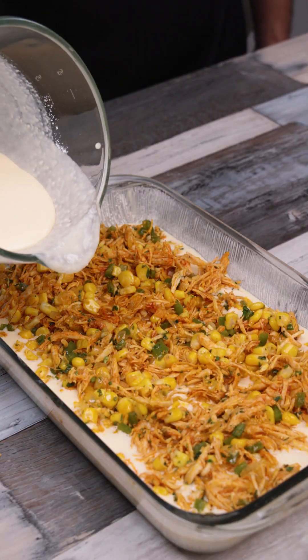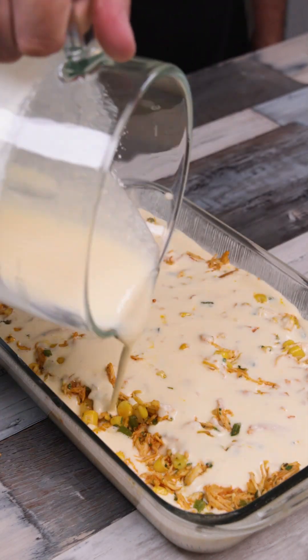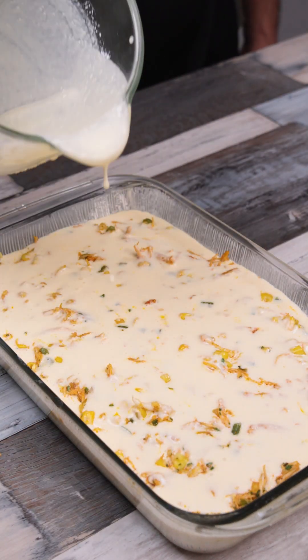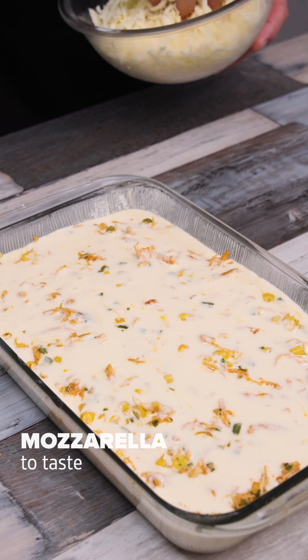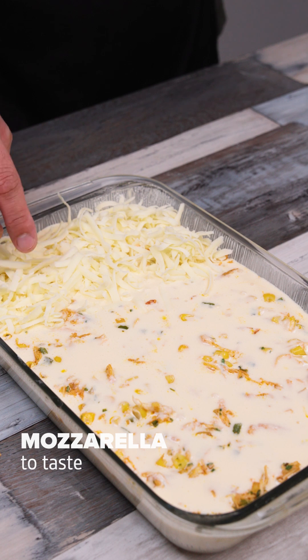Now I cover it with the rest of the mixture. This pie doesn't dry out and the result is very good! Finally, I cover it with mozzarella and spread it over everything. You can add as much or as little as you like!